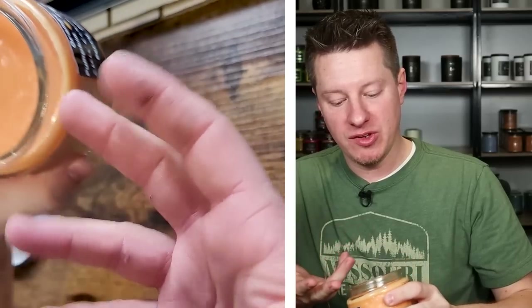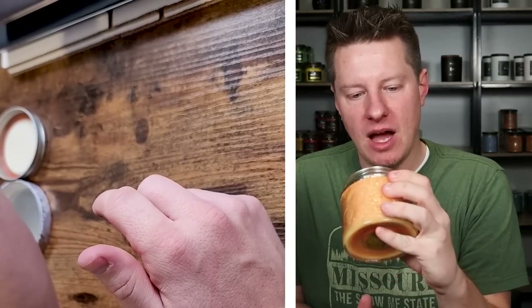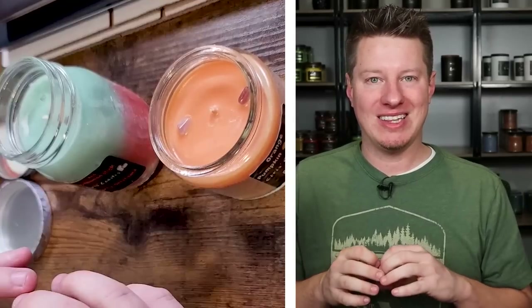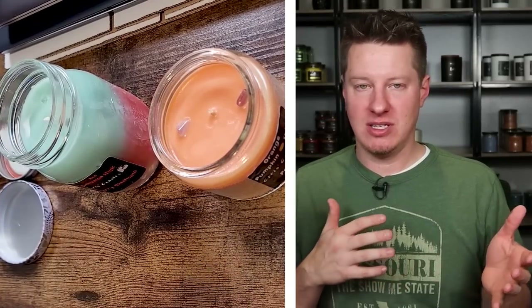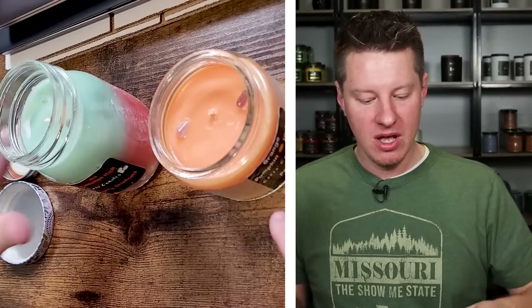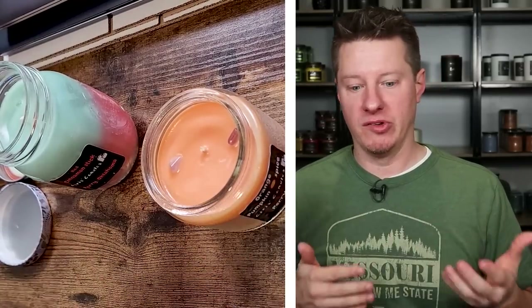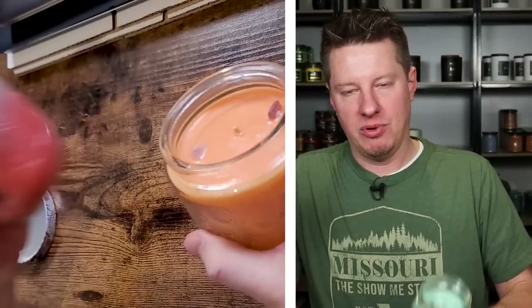We know this is soy wax but it's very smooth with very minimal frosting. I'd be really curious if this is blended with something because this doesn't quite look like most soy waxes on the market. Same wick — Eco 16. My concern here is we're using the same wick on both jars even though the jars are not the same diameter. For anyone new to candle making, your wick size is determined by your wax type and jar diameter. You're generally not going to use the same wick size in different size jars.